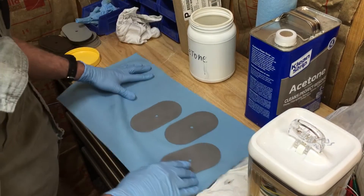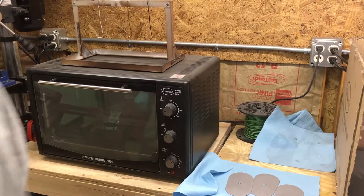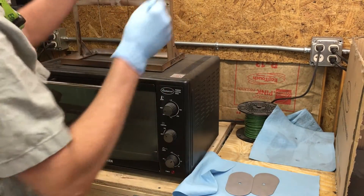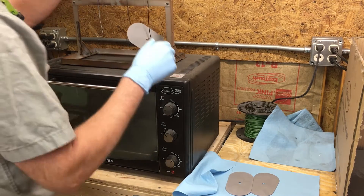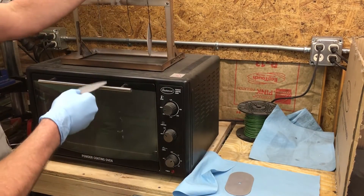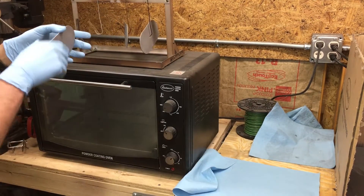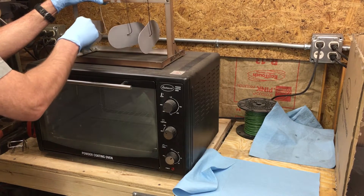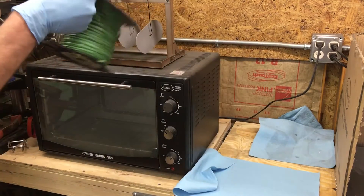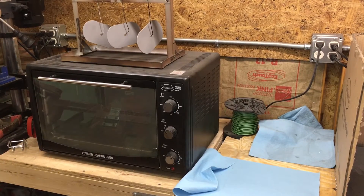Now I will preheat the powder coat oven so I can preheat these parts. While the oven is preheating, I'm gonna go ahead and hang up my parts. I'm gonna keep using gloves - I don't want to get any oil from my fingers on them. I'll hang my parts on the little rack that I made out of aluminum angle from Home Depot. The hooks are just number 14 copper wire that I stripped - I had a whole roll of 14 gauge solid copper wire.